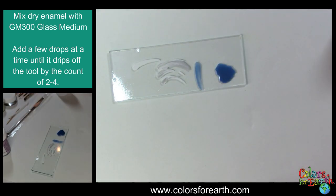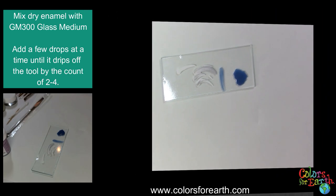That covers some of your basics for the enamels. You can find all of these products on our website at www.colors4earth.com.